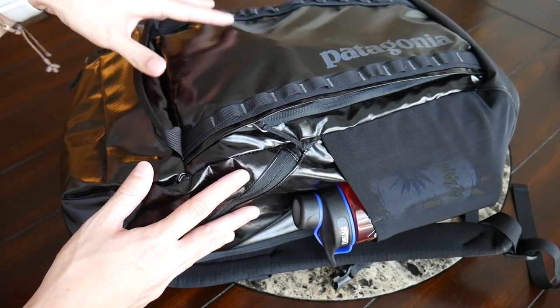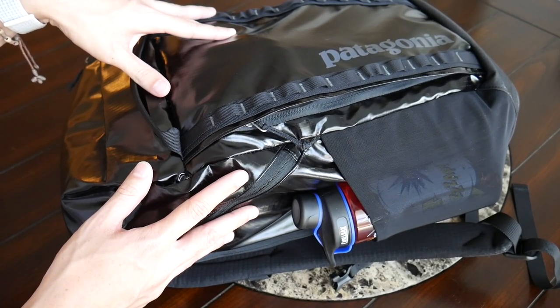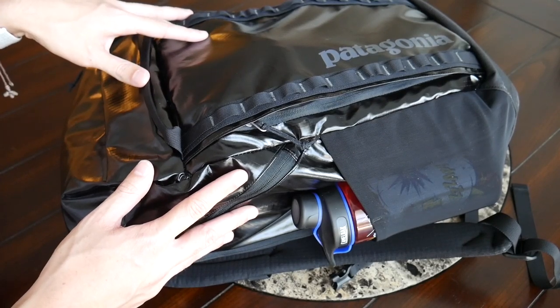One really nice bonus with the materials used here is that the bag is very lightweight — when empty it comes in at around a pound, which is great especially if you're traveling on airlines that have stricter weight restrictions.